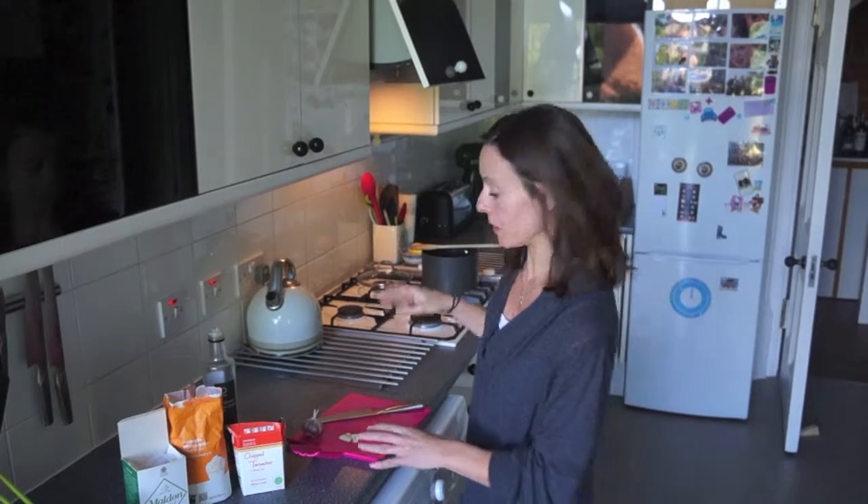So I'm just going to show you how I make the sauce and then I'm going to put it on to cook and it should be ready in about 15 minutes.